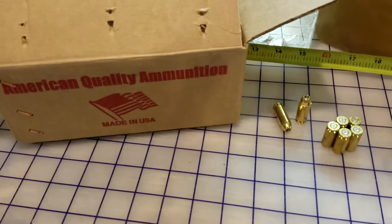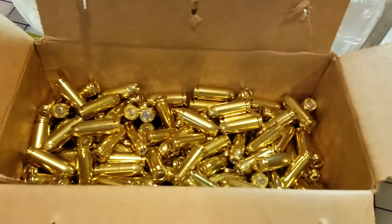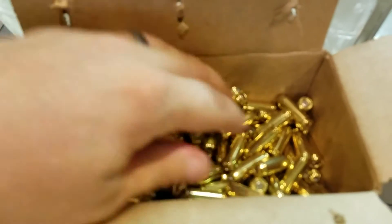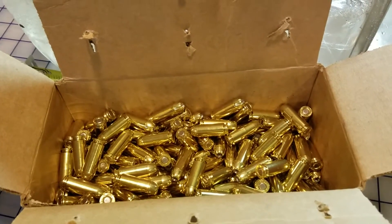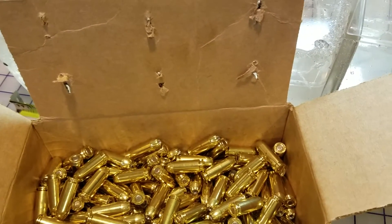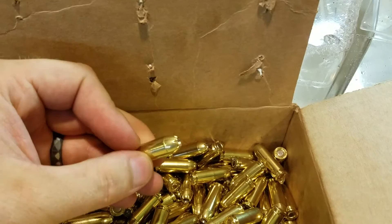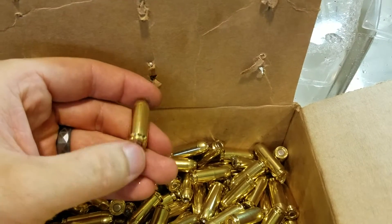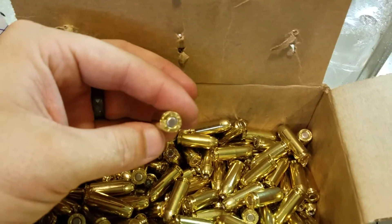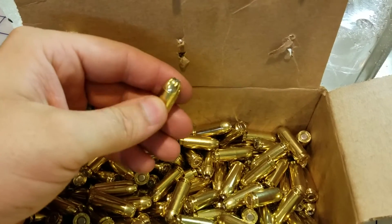We got some American Quality ammo — a bulk pack, 250 rounds, comes loose in the box like this. Brass case, and actually they do look like they're brass jacketed. So, American Quality ammo, bulk pack, this is 10mm, and it looks like they're brass jacketed bullets.